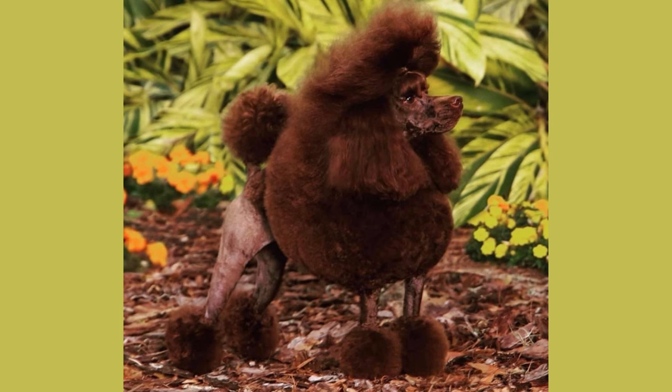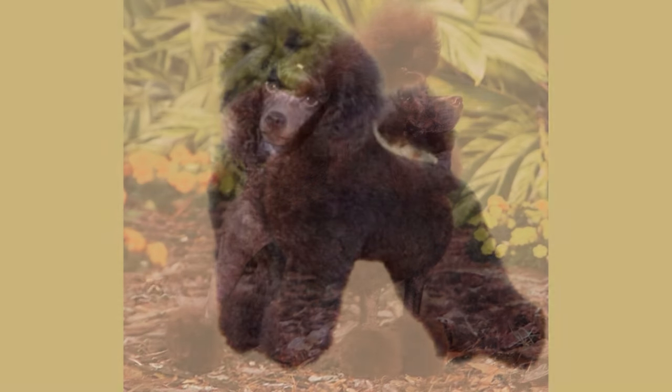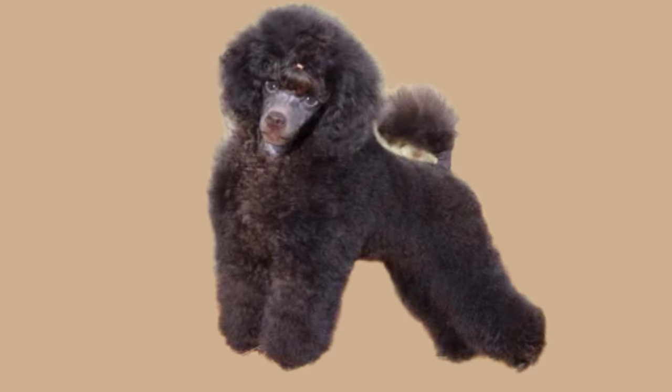If it's a dog who has been shown, they're typically conditioned to have 30 and 40 blades used on them from the time that they're very young. Their skin is a bit tougher so they can handle it.